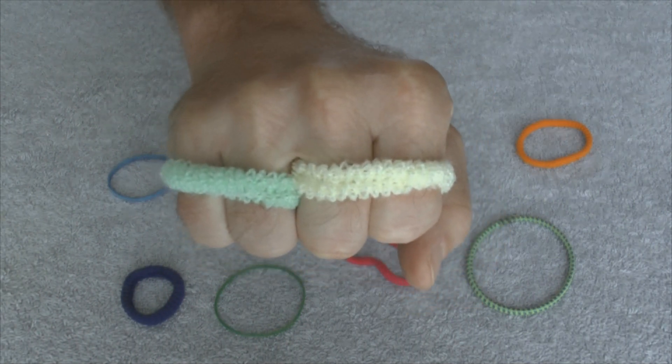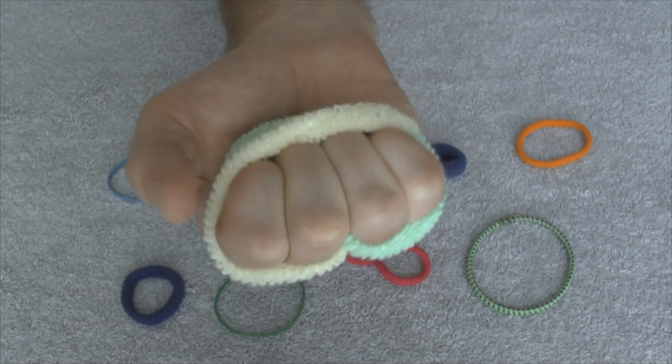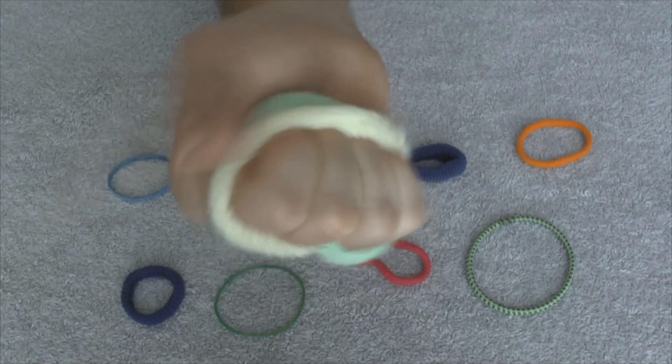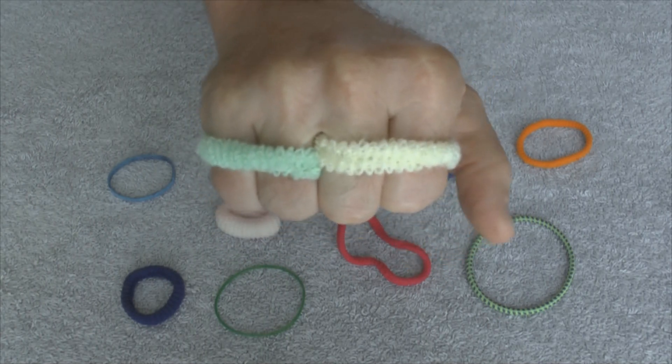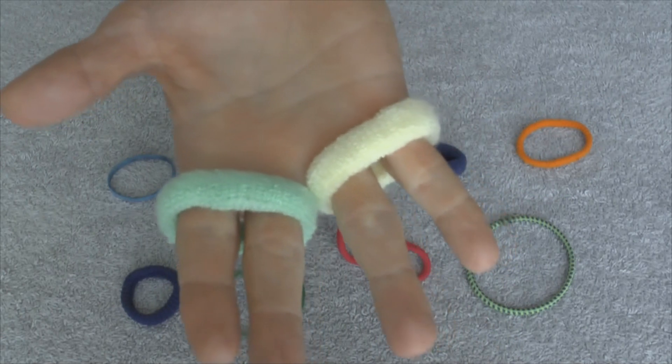So you got a fist like this. And then you're just going to open your hand — that's all you have to do is just open your hand up and the bands will switch places. Ready? Here goes. One, two, three. There you go, and you're done.